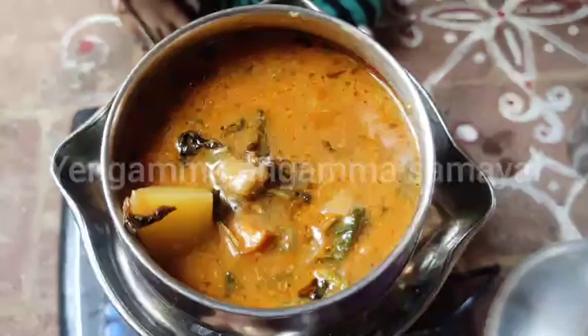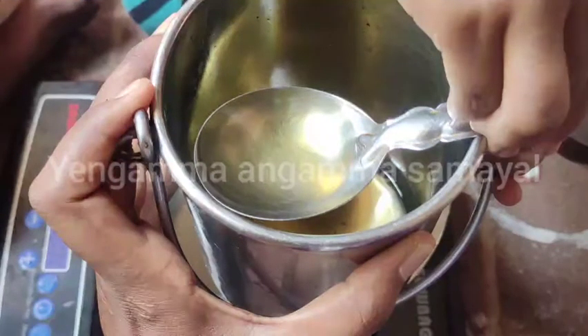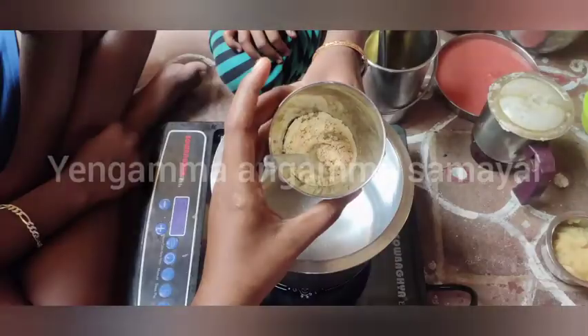This is a home style recipe. You can add some vegetables — you can add some carrots and potatoes.